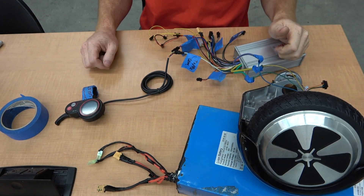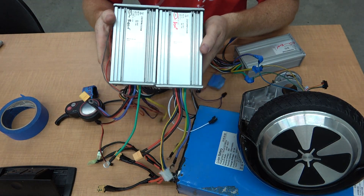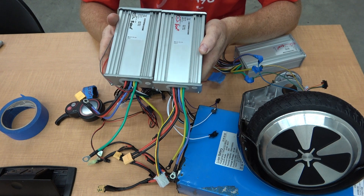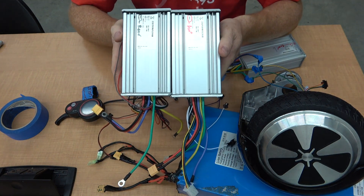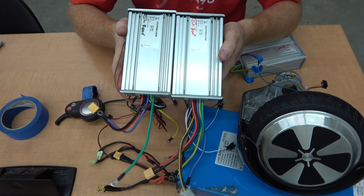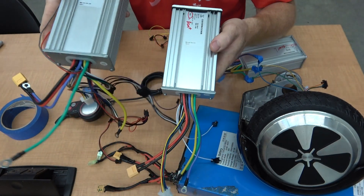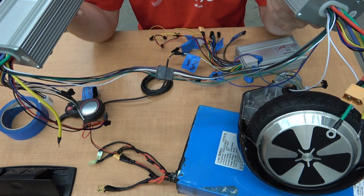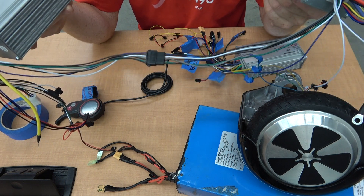Hello, everybody. Today I'm going to talk quickly on how to hook up these wonderful 60-volt, 45-amp motor controllers. You can buy them in pairs for front and rear wheel drive. The rear controller does all the work. The front follows the rear one, so there's communication between the two. They make it fairly easy to hook them up together.